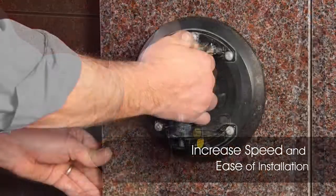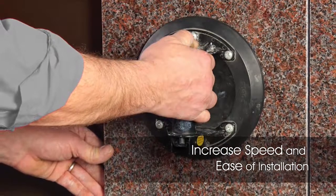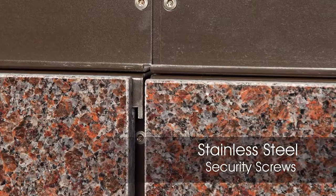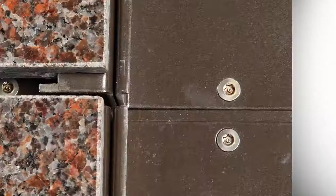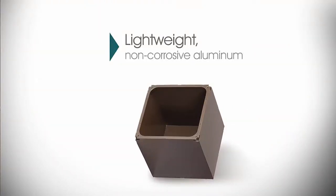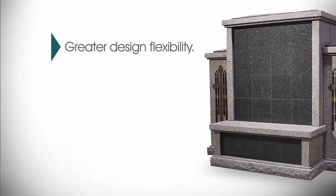The concealed niche hanging system improves speed of installation and security, saving you time and money. Additional internment security is accomplished by four stainless steel security screws applied to the cabinet niche cover. Made of lightweight, non-corrosive aluminum for both interior and exterior applications, the concealed niche hanging system offers greater design flexibility and time savings.